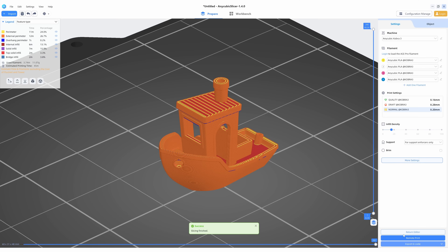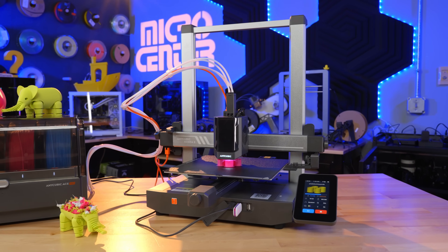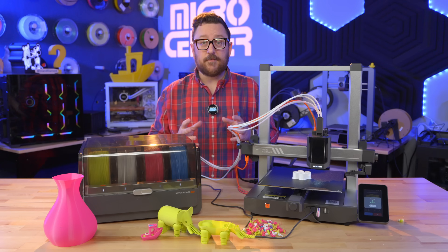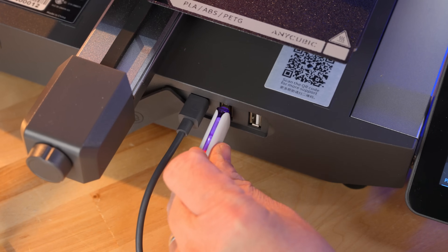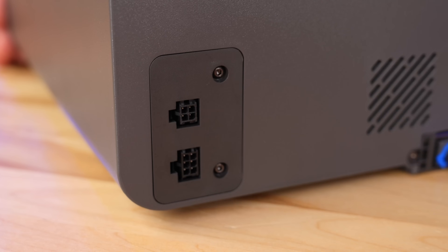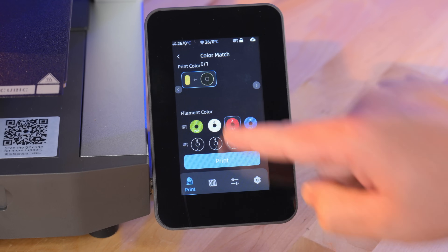The software compatible with this printer out of the box is Anycubic's own slicer and Cura. In the future, I've heard they may make this printer completely open source, which would hopefully allow use of things like Orca Slicer. For connectivity, it has Wi-Fi built in so you can use Anycubic's cloud to remotely control it, or transfer files the old-fashioned way via USB thumb drive on the front. The front is also where you plug in the ACE via a six-pin to four-pin connector.